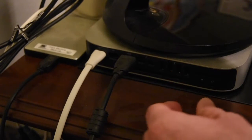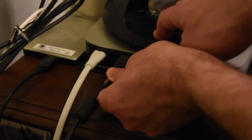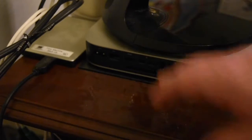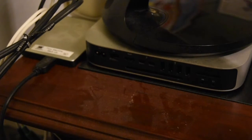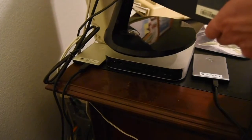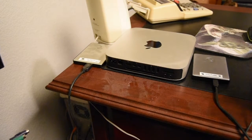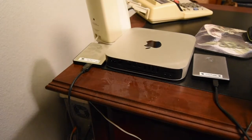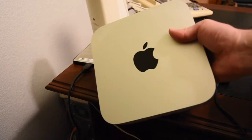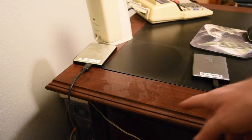These are our speakers — unplugging that. This is the monitor HDMI — taking that out. There's the power supply. Everything should be disconnected now. We'll take the monitor off it, move it out of the way, unwrap the new one. Here is our old 2014 Mac mini — let's get the new one set up, but I think we need to dust this first.